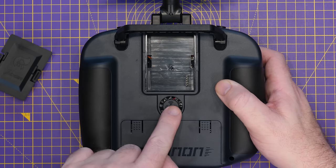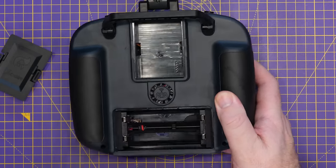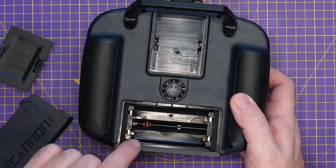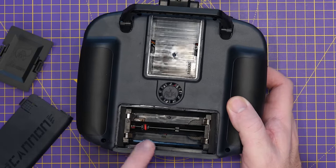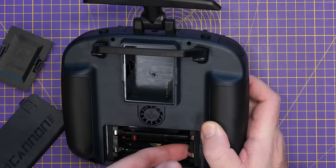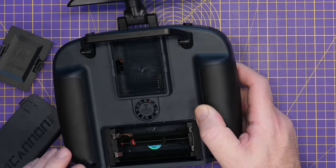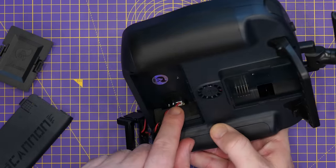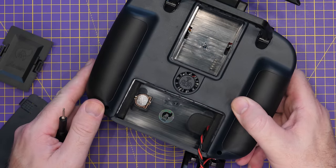Below the JR bay there's a fan grill for the built-in cooling, and at the bottom we've got the battery bay door. This takes two 21700 cells, though you could squeeze 18650s in there if needed. The battery holder pulls out with a firm tug, allowing you to use your own battery. There's also quick and easy access to the battery for the built-in HTX system.